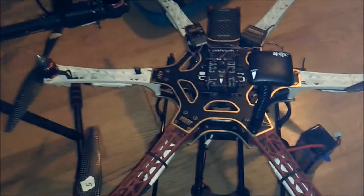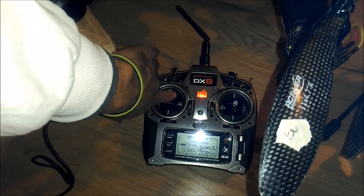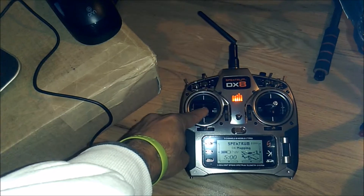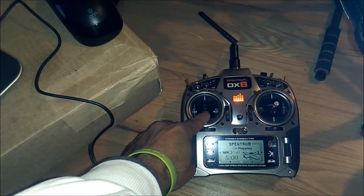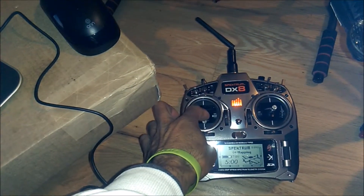Disconnect it. Get your second ESC connector and plug it into the throttle. You're going to have the throttle all the way up. Connect the power, then wait for the tones. After you hear the tones, lower the throttle to zero. You're going to hear another beep — another tone — to indicate that that portion is done.